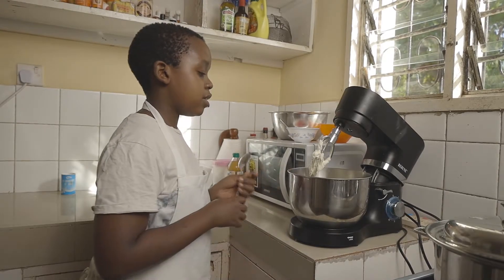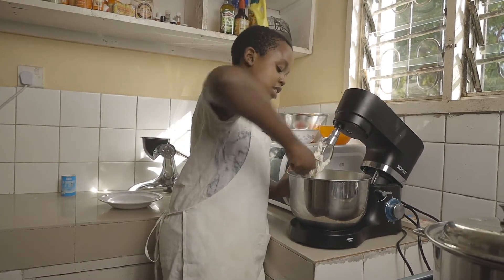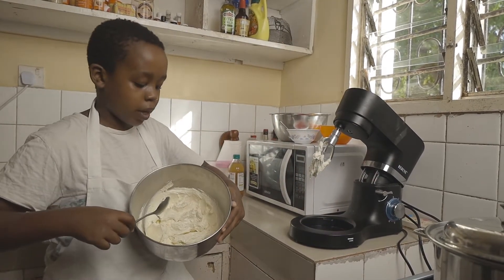It's been 10 minutes. The margarine and sugar is looking very light and fluffy. As you can see, it has turned into a bright white color.